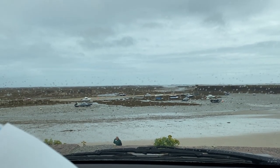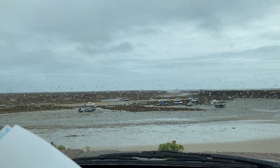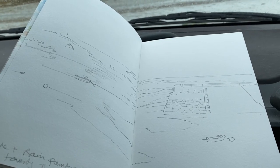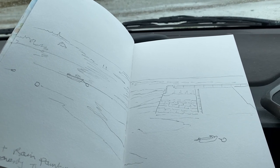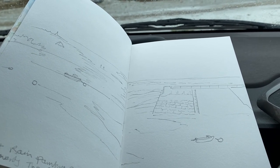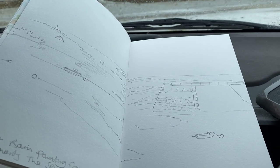So you arrive at the beach and it starts to rain — don't give up, paint in the car. Do a quick sketch and just work out where you want the middle of the picture to be, then work everything out on the right and then the left, coming forwards from the horizon.